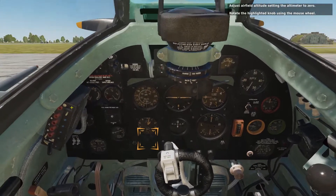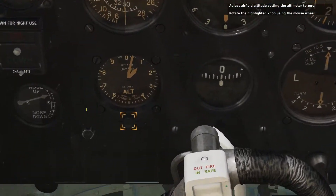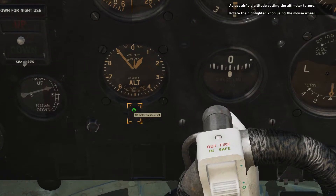Adjust the airfield altitude setting on the altimeter to zero. Rotate the highlighted knob using the mouse wheel.